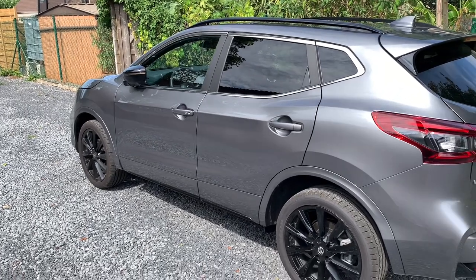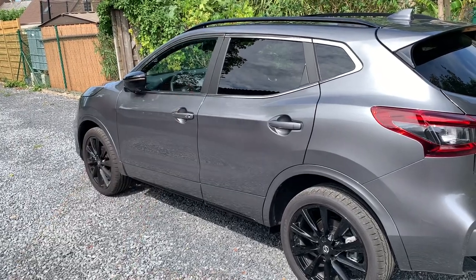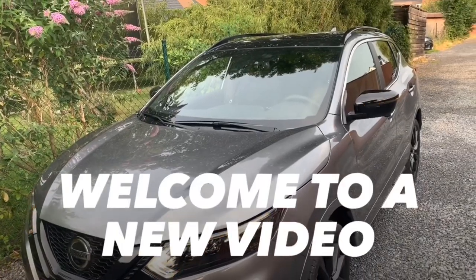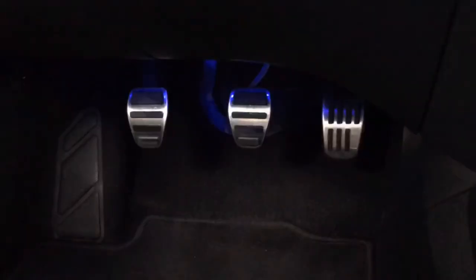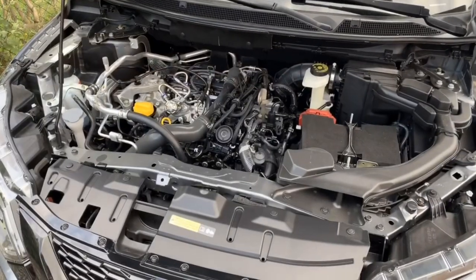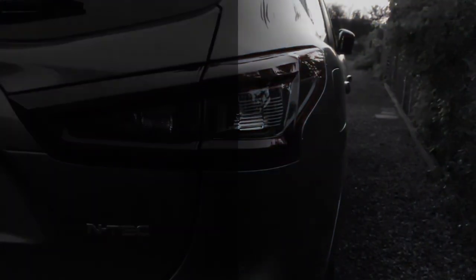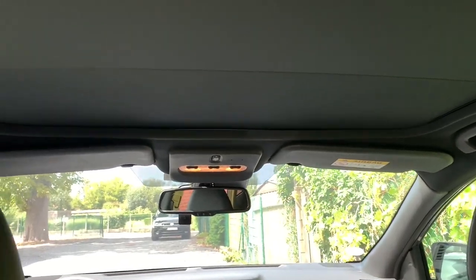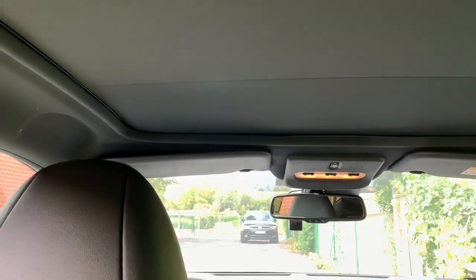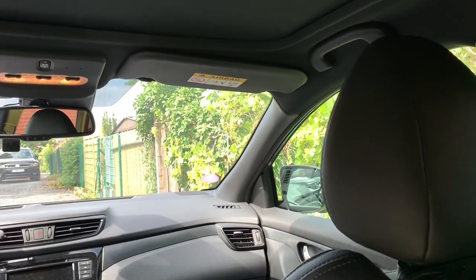Hello friends, hola amigos! Today I'm going to talk a little bit about the interior lights. Welcome to a new video. This old new Antec Edition is equipped with a really nice black interior — all black details, including the roof lining.